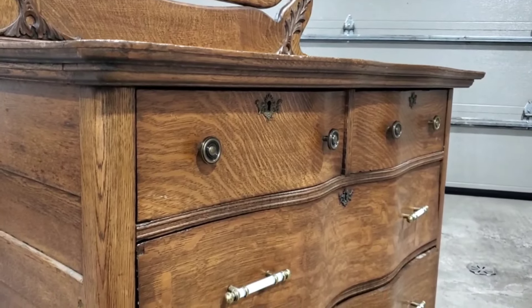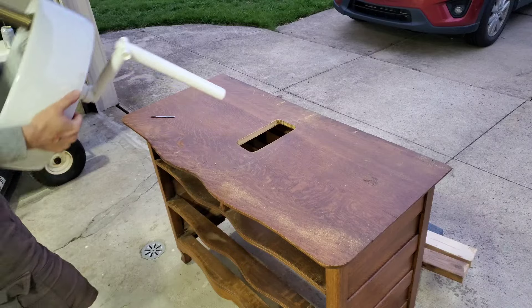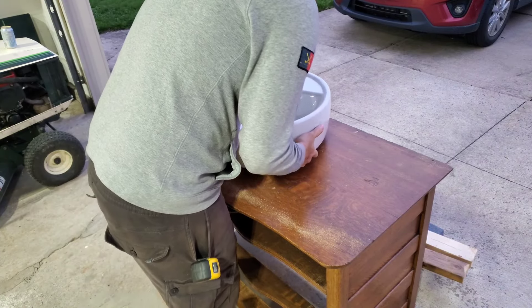Hey guys, welcome to today's video. We're doing something a little bit different today. We will be attempting to turn this antique dresser into a bathroom vanity. So buckle up, this one was quite the gem.